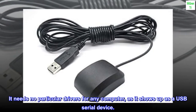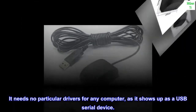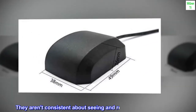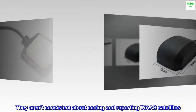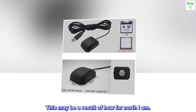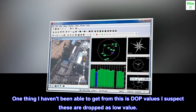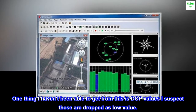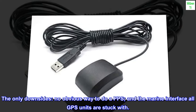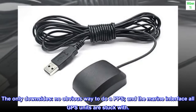It needs no particular drivers for any computer, as it shows up as a USB serial device. They aren't consistent about seeing and reporting WAZ satellites — this may be a result of how far north I am. One thing I haven't been able to get from this is DOP values; I suspect these are dropped as low value. The only downsides: no obvious way to do a PPS, and the marine interface all GPS units are stuck with.